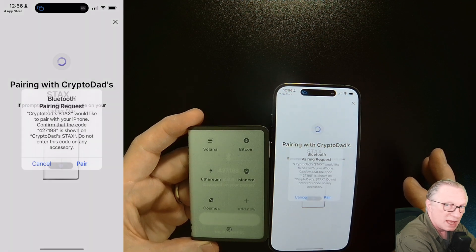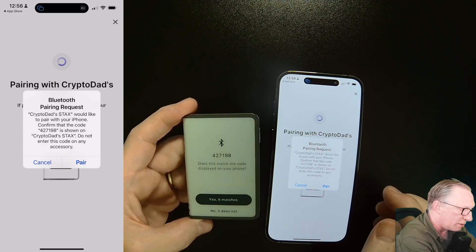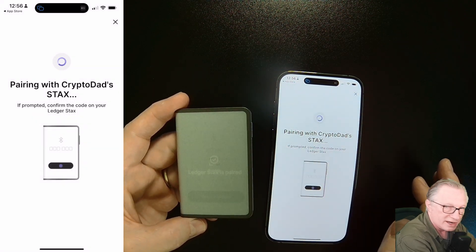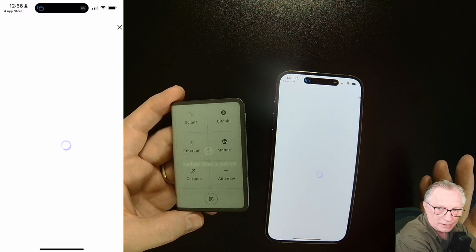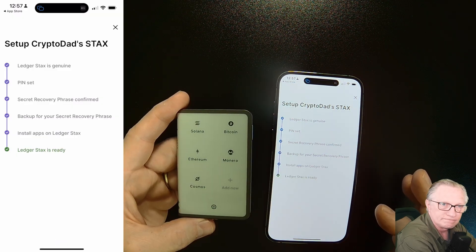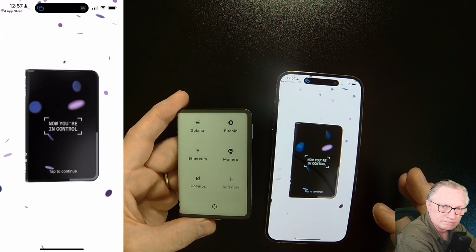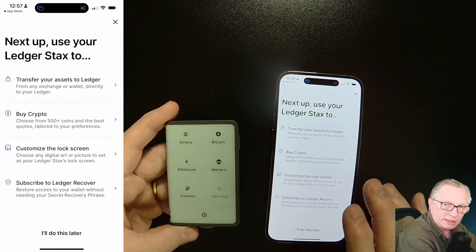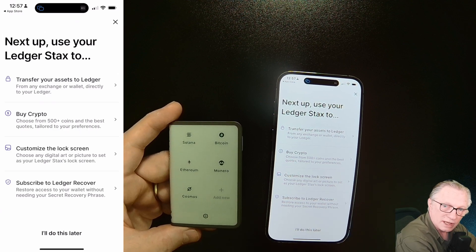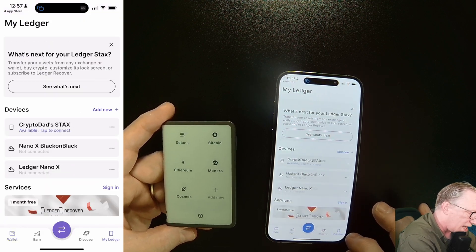We'll choose Ledger Stacks and it's going to do the initial pairing. You're going to see a number on your Stacks and a number on your phone — just eyeball it and make sure they match. We'll say yes it matches and hit pair on the phone. We do need to allow access, so we'll tap that. Then let's go over to the My Ledger section.